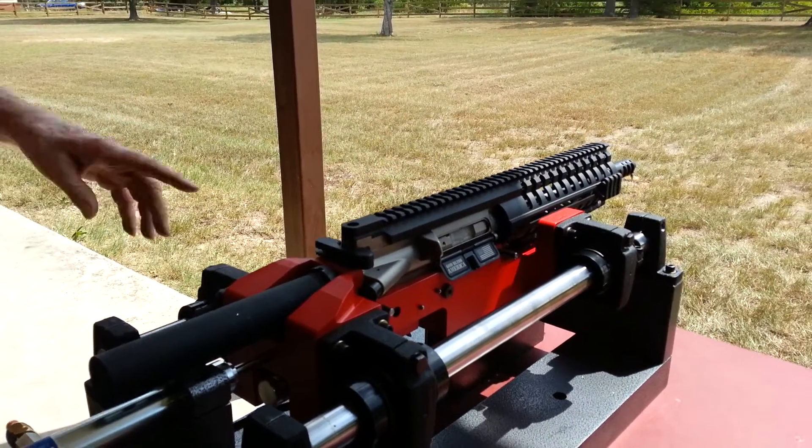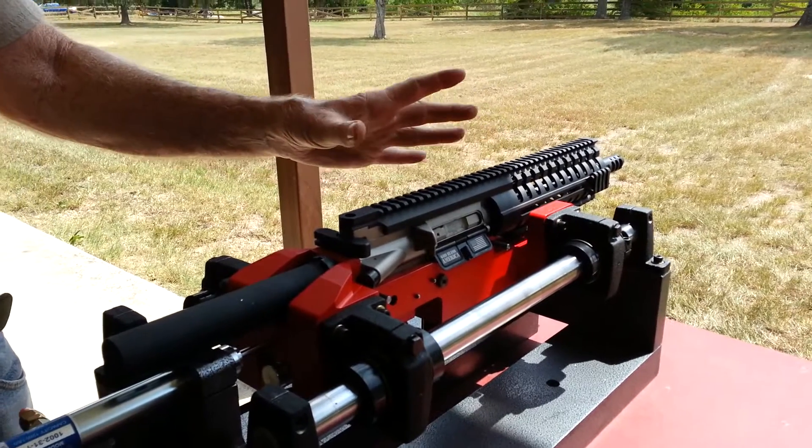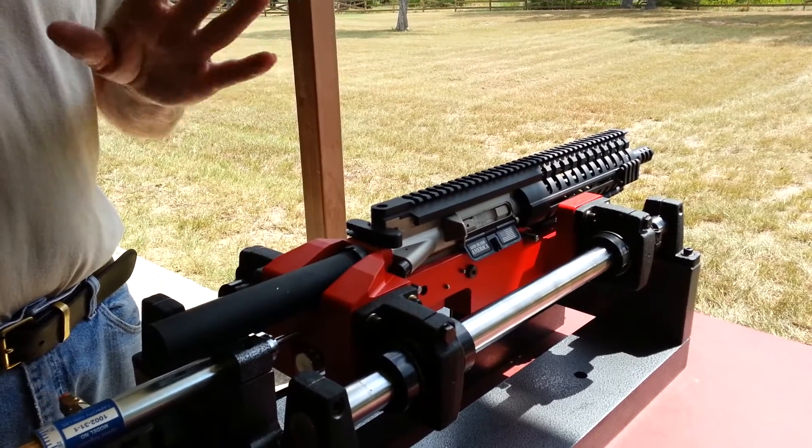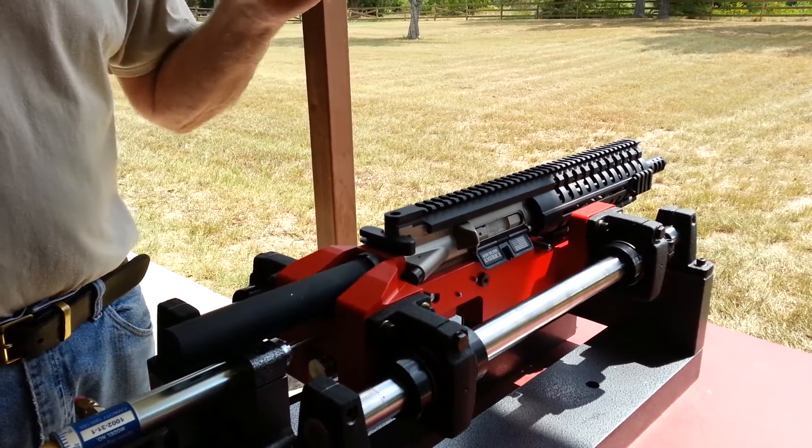One thing about this — if you had a scope on here, you could actually zero that scope in. You could take the upper off and put it on any lower and you'd be zeroed in, function, everything.